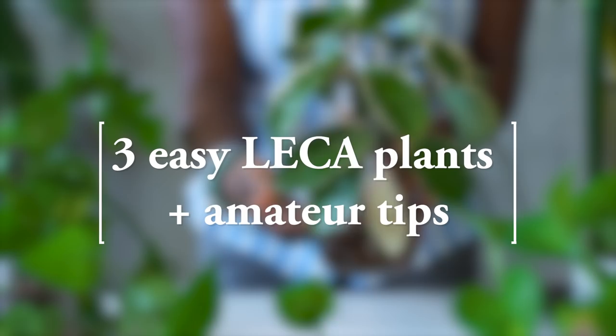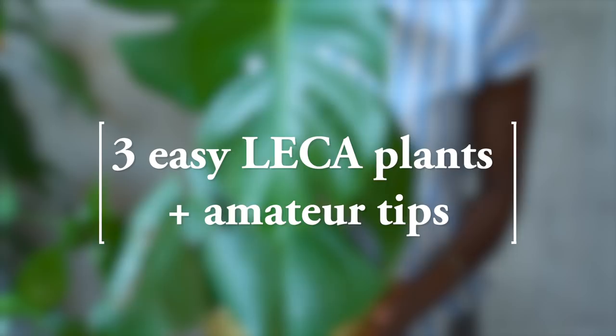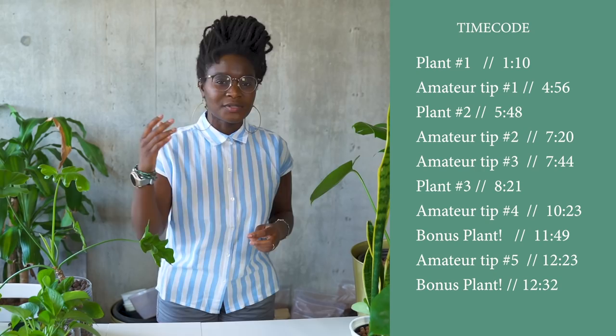In this video, I'm going to talk about a few plants that I think are actually really easy to have in LECA and manage in LECA. I'm still very new to semi-hydroponics, also known as LECA, also known as passive hydro. But a few plants that I've switched over seem to be doing really well and seem to just kind of take to the system in general. I wanted to show those to you, so if you're someone thinking about switching to LECA but are a little nervous, check these out.